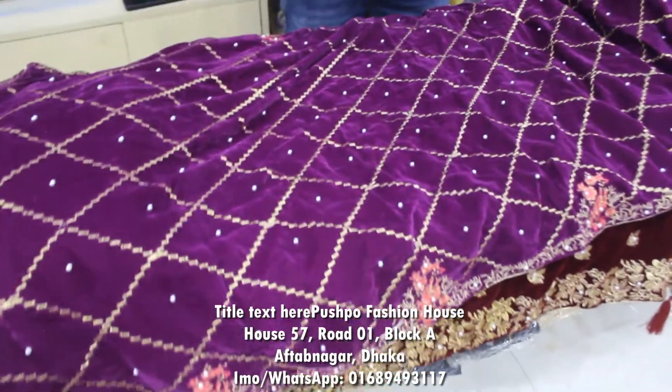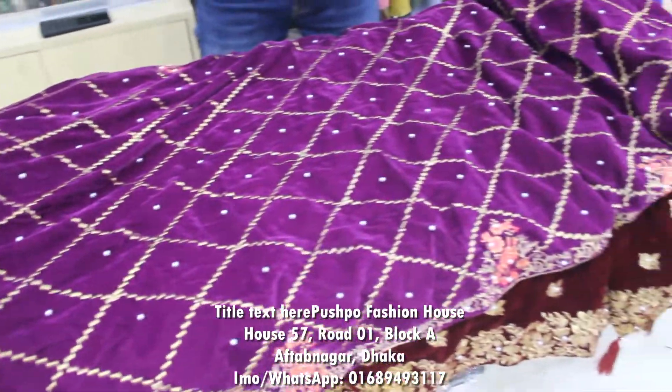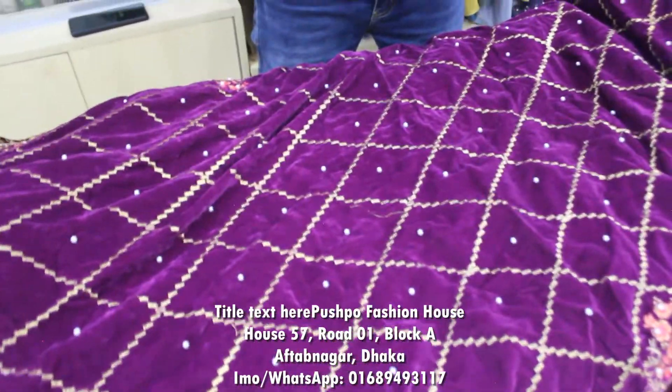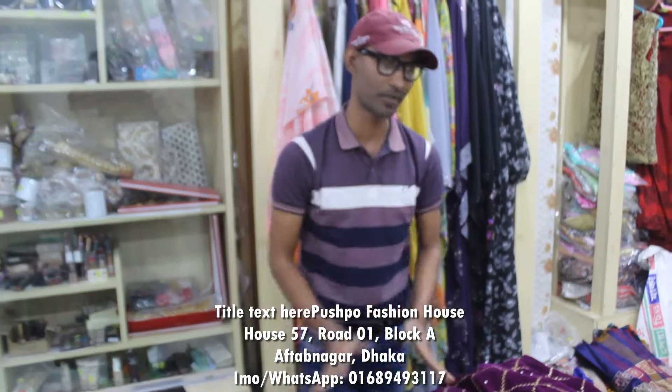Hello everyone, I'm going to show you the whole video. I'm going to show you the velvet shawl. If you want to buy it, you can buy the price. There are beautiful colors and designs available.